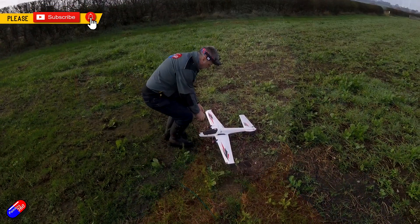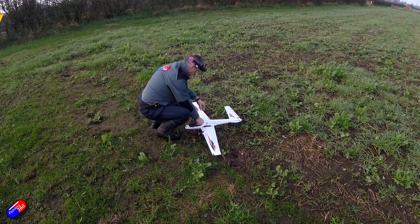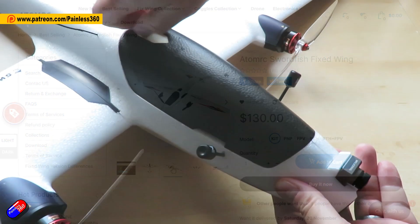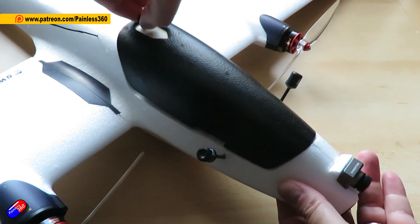Hello and welcome to the video. This is my opinion and thoughts now I've been able to fly this thing. This is the AtomRC Swordfish. I did a video about a week ago where I talked about how I built mine. Mine has Walksnail in it and I've set it up with SBUS.